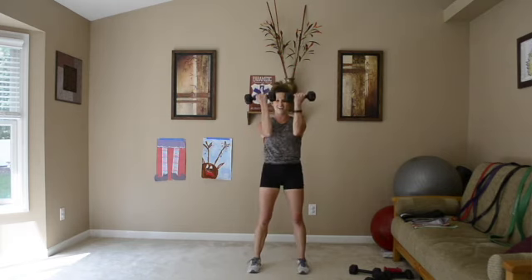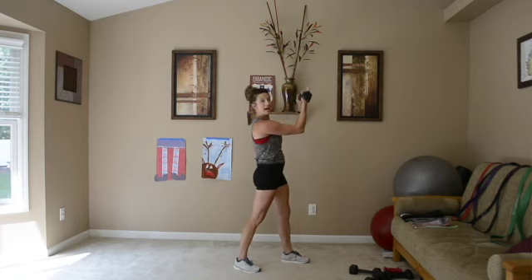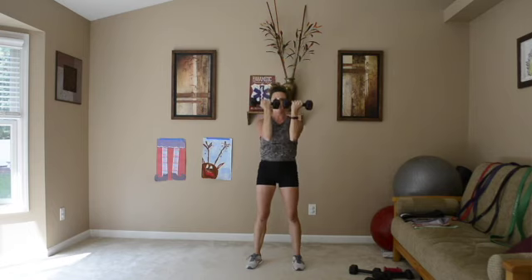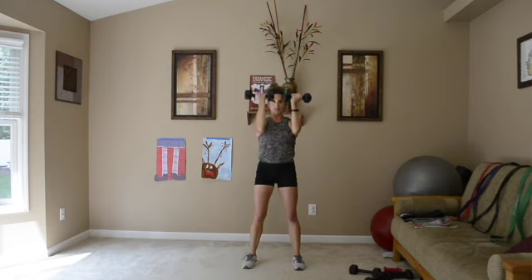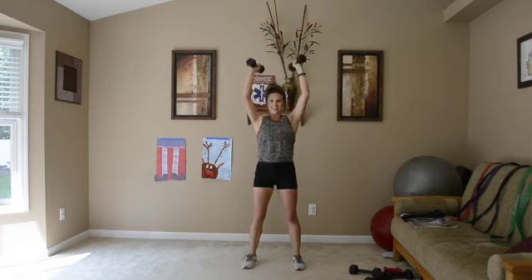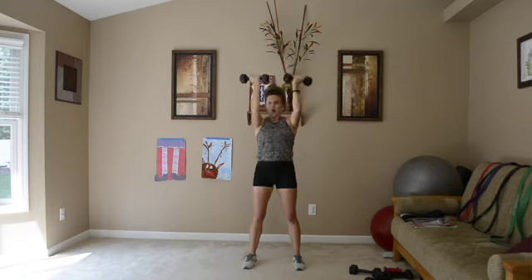Now we're going to Arnold's. Up and down — we're starting at a 90 degree angle and our palms are facing towards us. We're bringing them down towards us, then pushing them away from us and going straight overhead, right by our ears. Core is in as we're doing this. Make sure you're breathing. You guys got this, you can do it. Shoulders are burning — it feels so good.